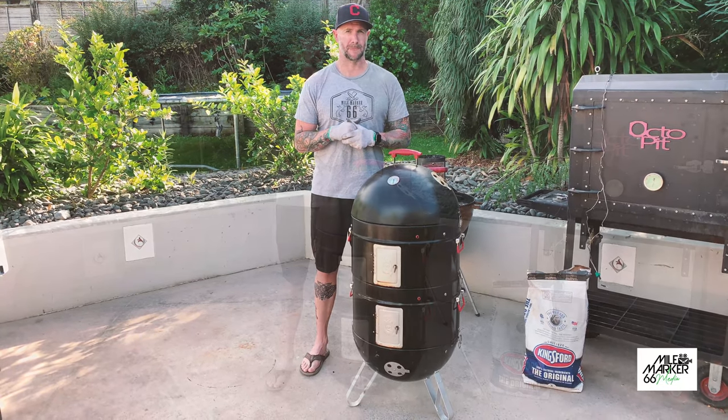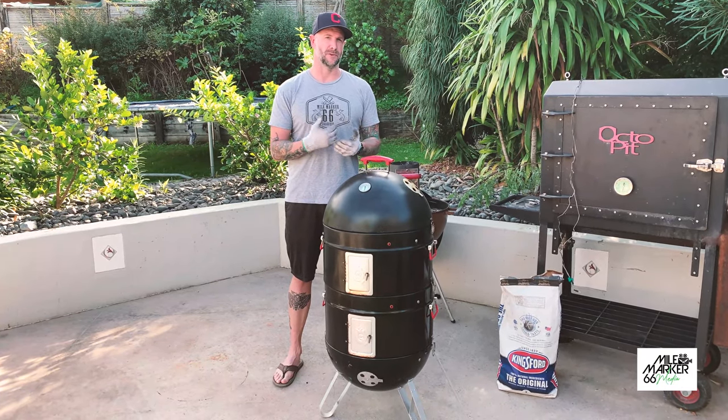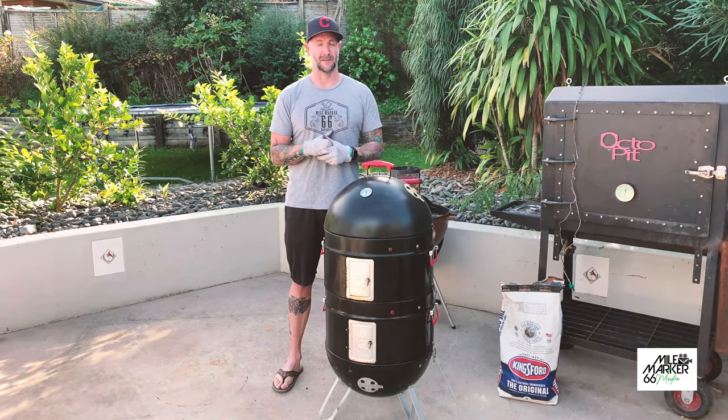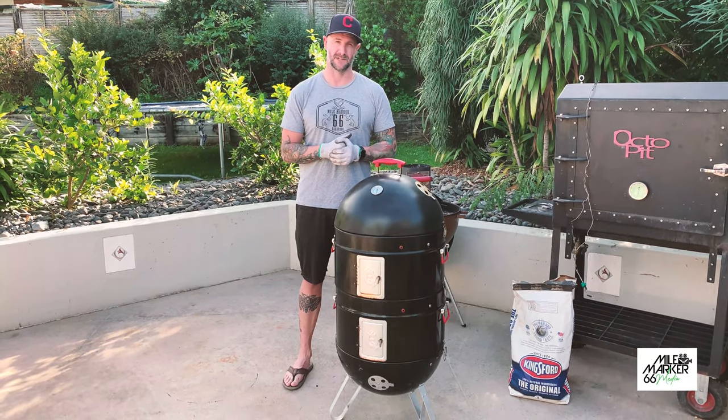So hopefully you picked up something today about the Pro-Q. If you've got one, you'll know it's great kit, and if you're on the market for a barbecue I do recommend these - they are really great and they cover all your bases. We'll see you next time.